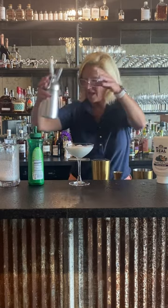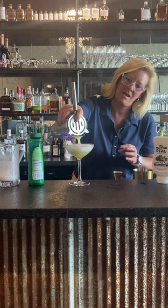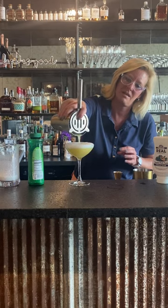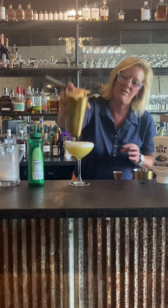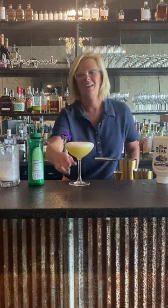Then you pour your cocktail right on top. As you can see it just layers itself out perfectly, and you get a beautiful little foamy finish on the top. This is the Island Vibe. Enjoy.